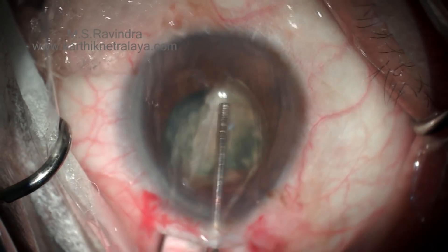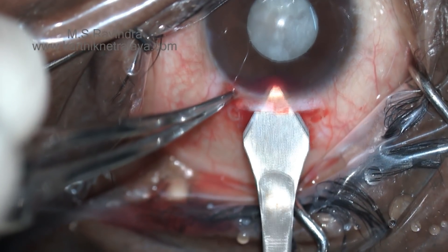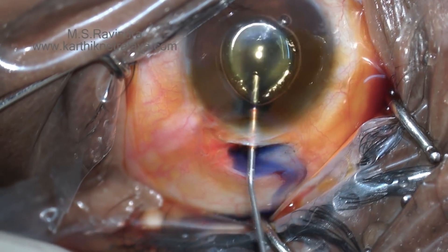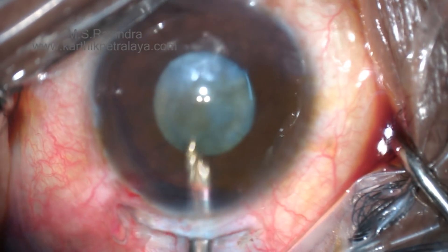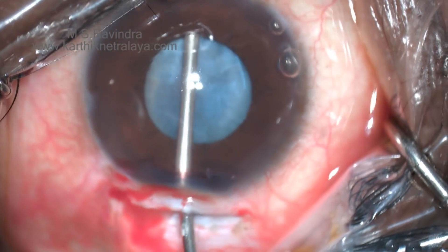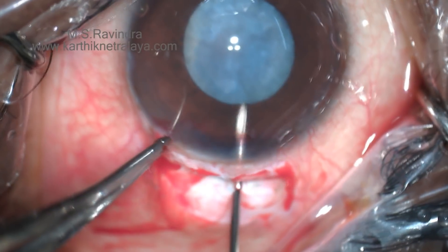The two hemi-nuclei are removed; you aspirate the cortex and put the lens. In another case with a white swollen cataract, the anterior capsule is stained, filled with viscoelastic, and then a tunnel floor entry is made with the cystitome.